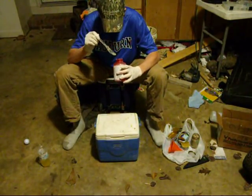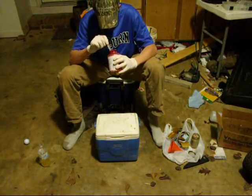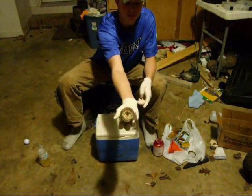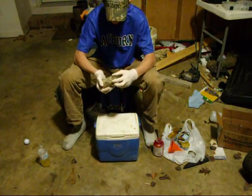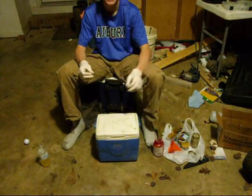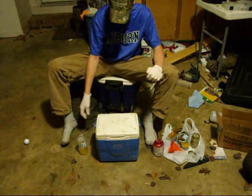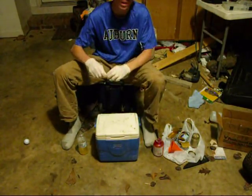Alright, so now you've got that all mashed up in there. It's not going to look very appetizing — it's just going to look like mashed up fish. So that's pretty much it. You've got your oil.